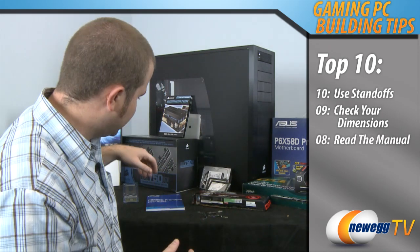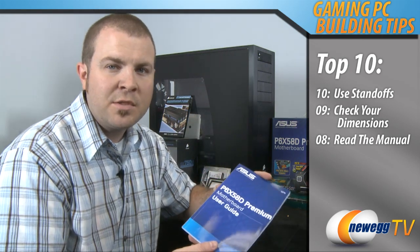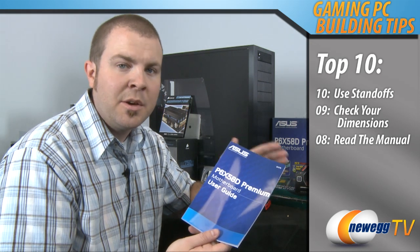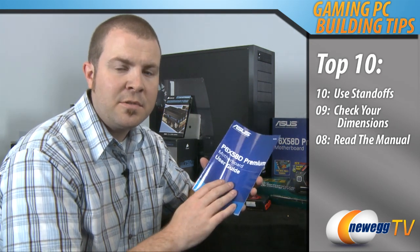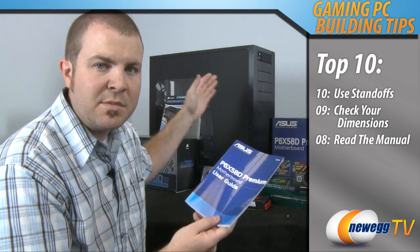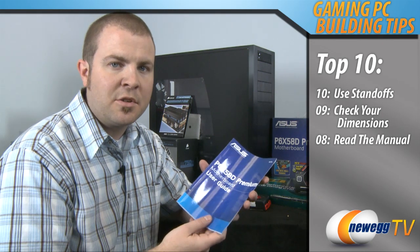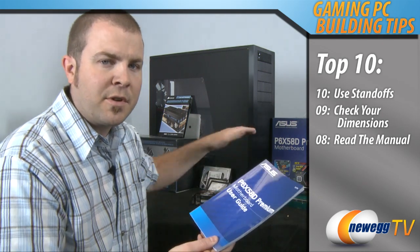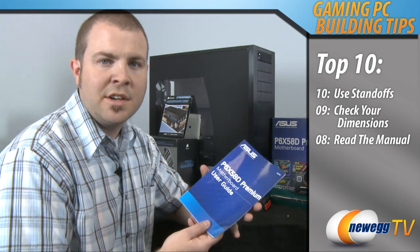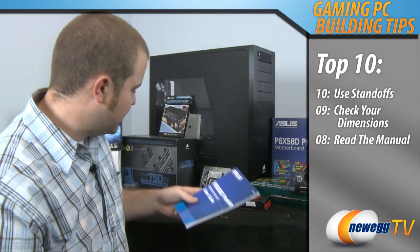Number 8: read the manual. This particularly pertains to your motherboard manual. There are a lot of things with PC building that are standard but unfortunately there are a lot that are not. You need to check your manual for key things such as which DIMM slots to plug your memory into to make sure you're taking advantage of dual channel or triple channel memory, or the proper connector points for your front panel connectors on the motherboard itself. The motherboard manual is a key tool to keep handy while you're building a PC.